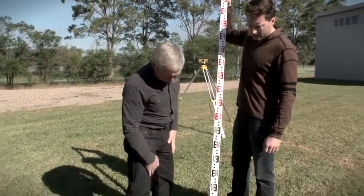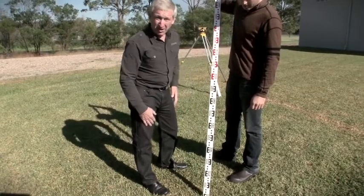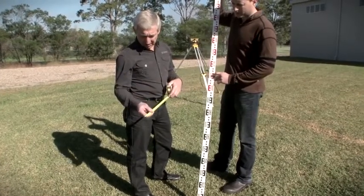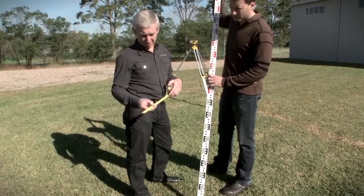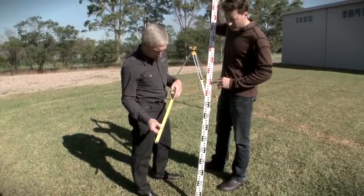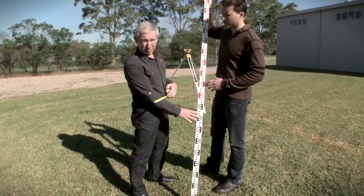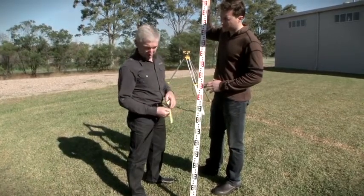This staff is graduated in what we call an E pattern. On building sites, we tend to take a lot of measurements with a measuring tape. The tape is graduated to millimetres, and that is generally the order of accuracy we expect on most activities on site. No different to reading levels — we actually take levels in metres, but to three decimal places, so we're getting down to the millimetre.